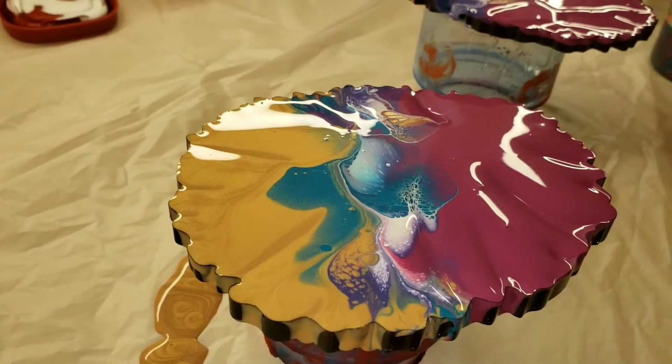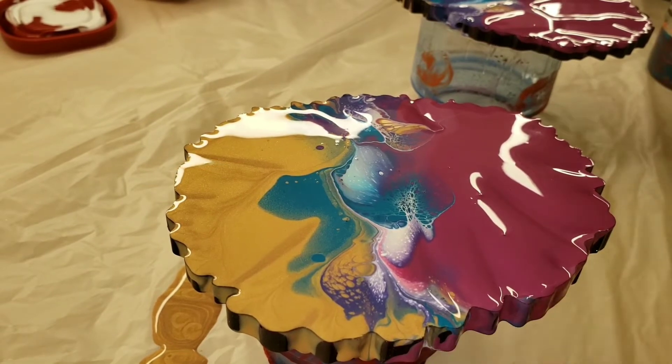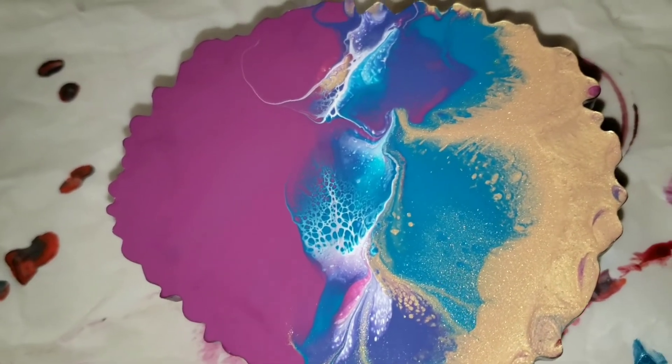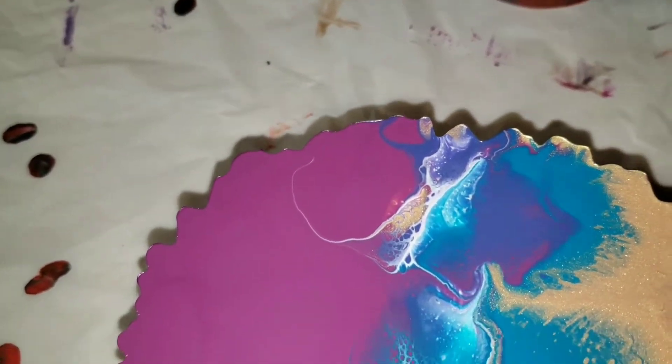I wanted to upload this video to show you guys what you can do with your coasters that you're just not 100% happy with. And if you don't like how the pour turned out, you can always scrape the paint off and try again.